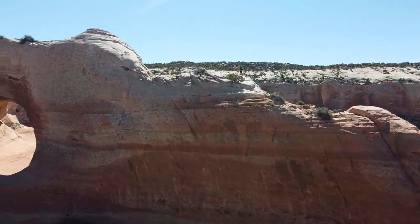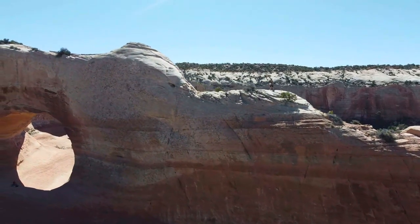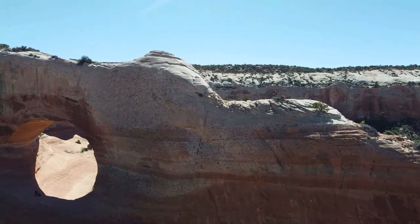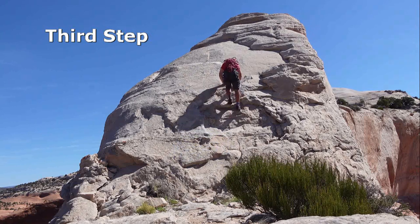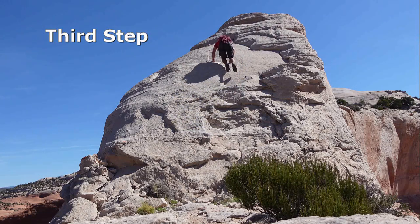A little bit of hiking up and over that last little dome, which is easy friction to the top of the arch. The third step is terribly sandy and insecure but fortunately very easy. It leads to the top of a little dome which is the highest point of the route.